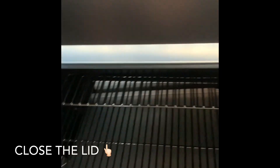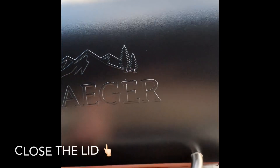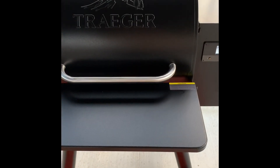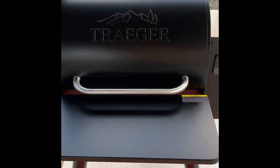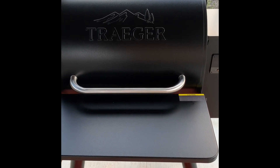Now for this, you don't need the lid open like the older Traegers. So you just sit back, relax. You're going to do this for 30 minutes. After the 30 minutes is up, I'll go over what we do next.